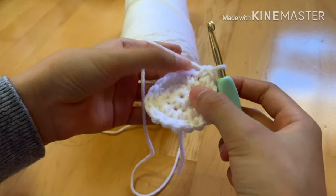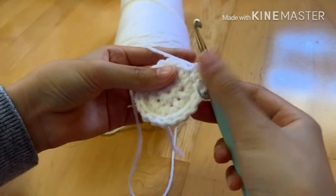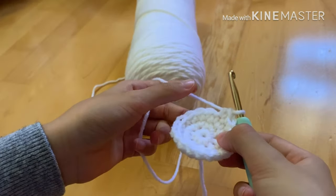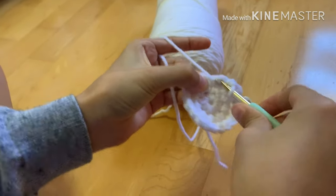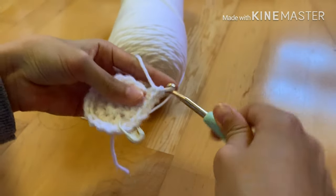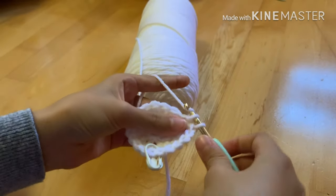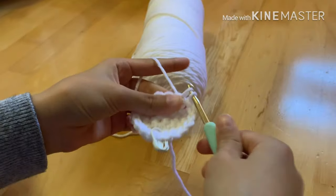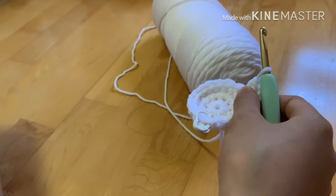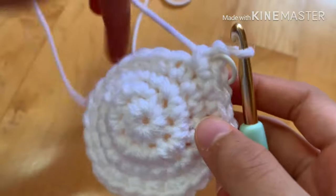Moving on to step four, we're going to start increasing in this row. We're going to do one single crochet in each of the next two stitches, then on the third stitch do an increase — two single crochets in the exact same stitch. Repeat that pattern one more time: one single crochet in the next two stitches, then an increase on the third stitch. Repeat all the way around — your stitch count should be 24 when you finish this row.